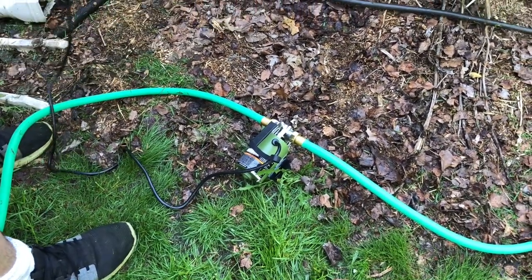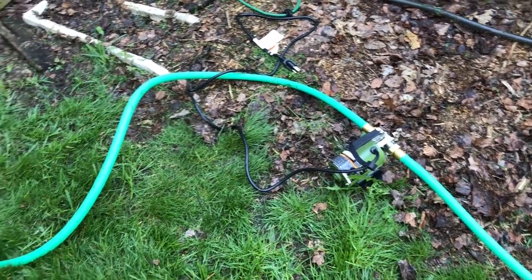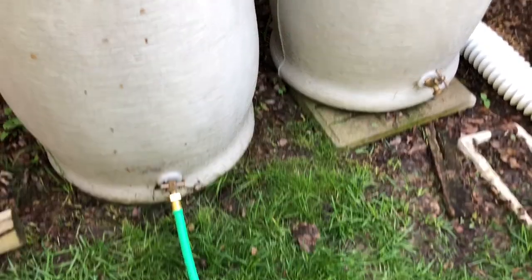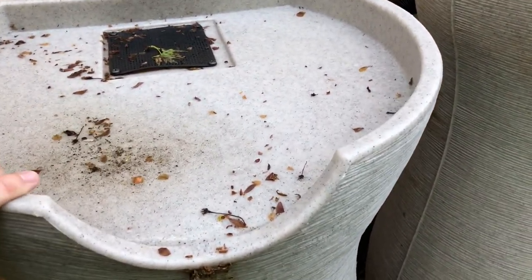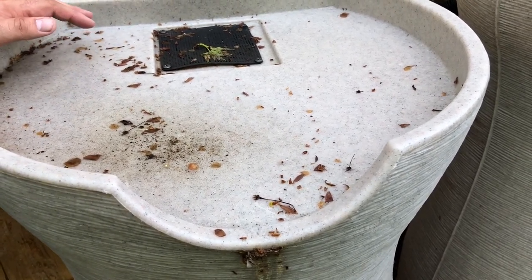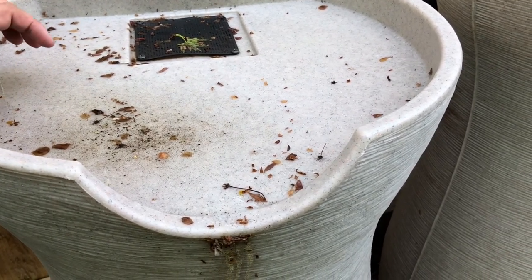We're back at the pump and we're going to shut it off now. It's not that loud, as you can hear. I'm shutting this off so we don't lose any more water — the barrels are pretty much full from all the rain we've gotten. I think we burned through maybe five to six gallons total, which isn't bad.